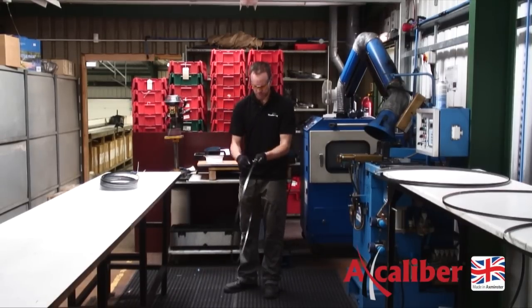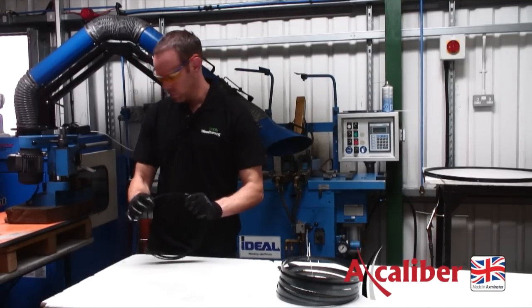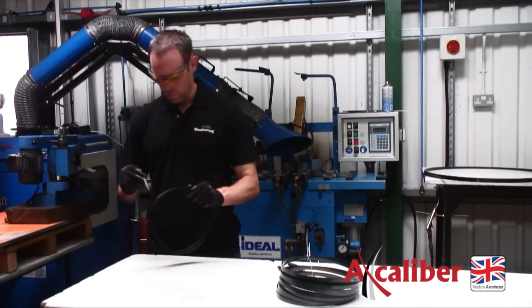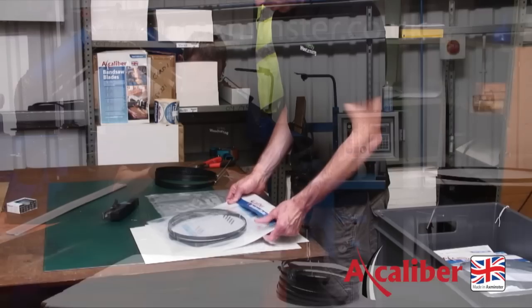Throughout the welding process, the butt welding machine makes numerous checks to ensure nothing varies from one blade to another, giving a consistent weld quality. In addition to this, we carry out breakage tests every 20 to 30 blades.